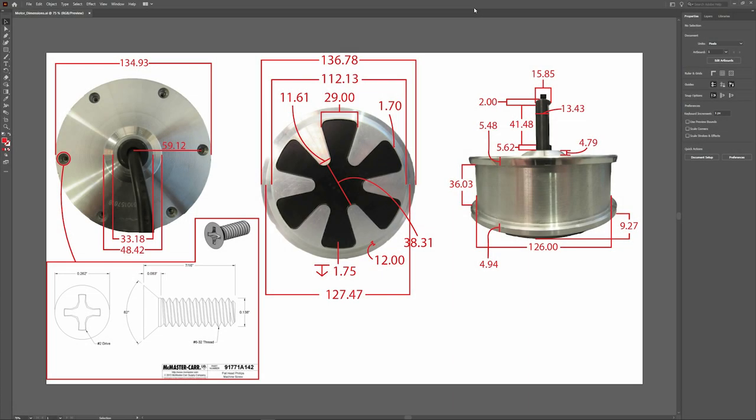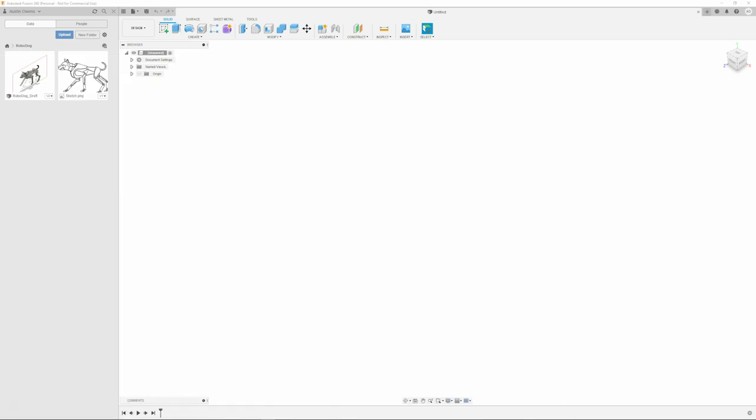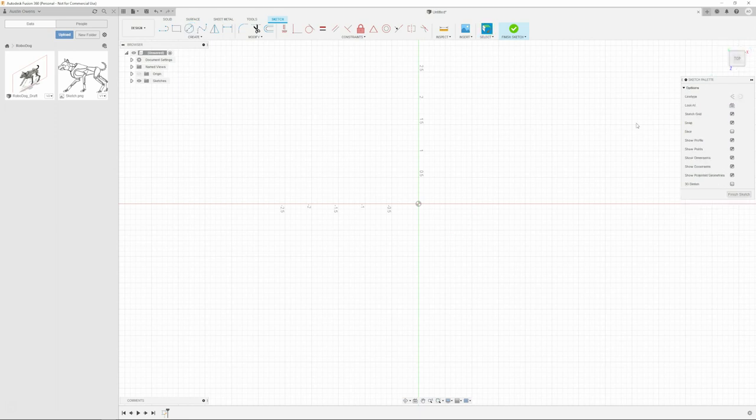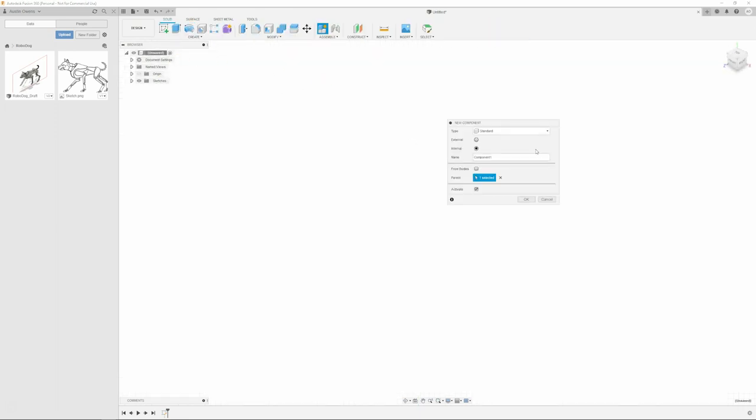I'm Austin and this is Rodrigo. How's it going everybody? We're going to sort of commentate over me CADding this - these are some of the dimensions of the hoverboard motor, all in millimeters. I'm going to switch over into millimeters here in a second with this CAD software. Tell me what your experience is with CADding in general.